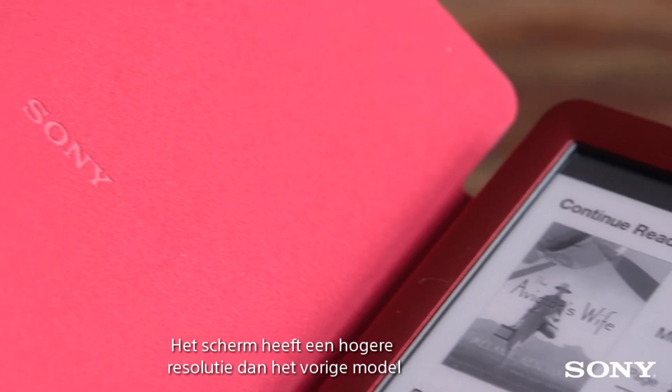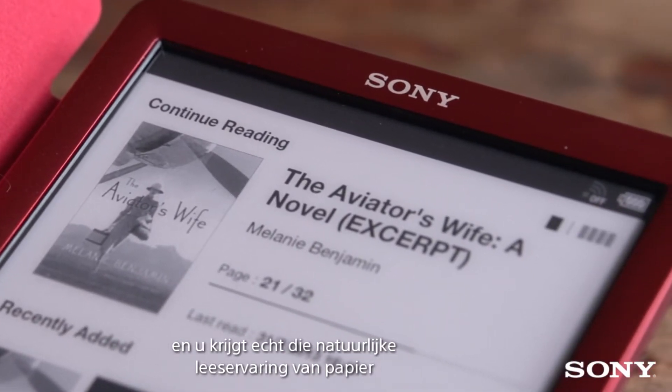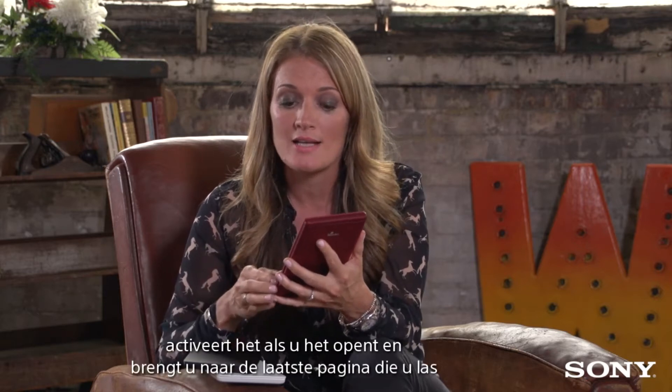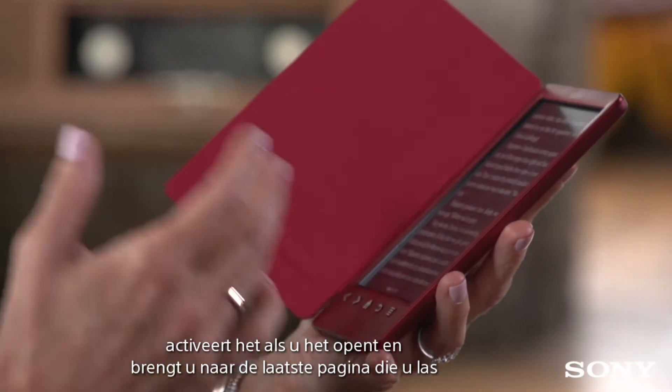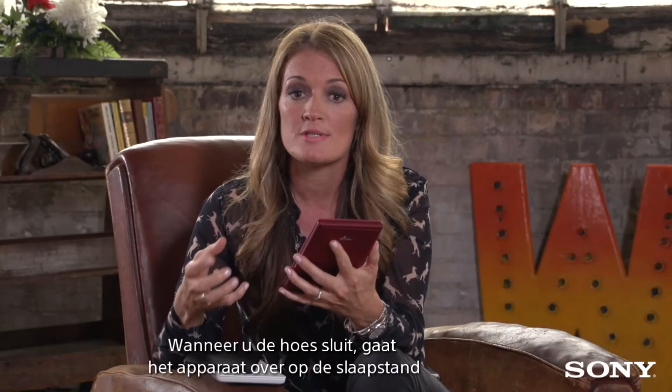It's got a higher resolution screen than the previous model and you really are getting that natural paper reading experience. The integrated cover protects the device and activates it when you open it, taking you to the last page that you were reading. When you close the cover it puts the device to sleep.